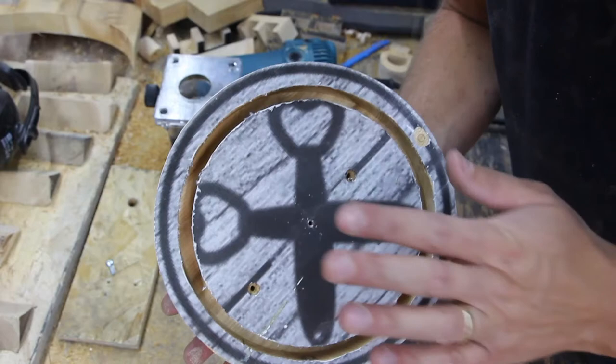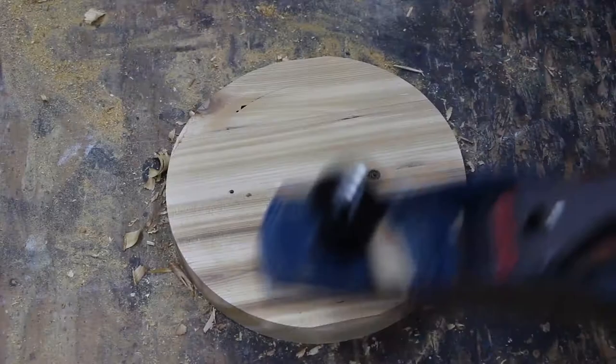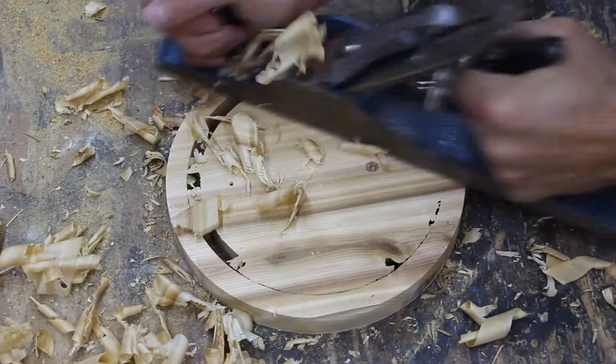At this point we have this guy cut and there's just a little bit of wood that's in the bottom that is holding this together. So what I'm going to do is clean a little bit of material off the bottom in order to free it up.